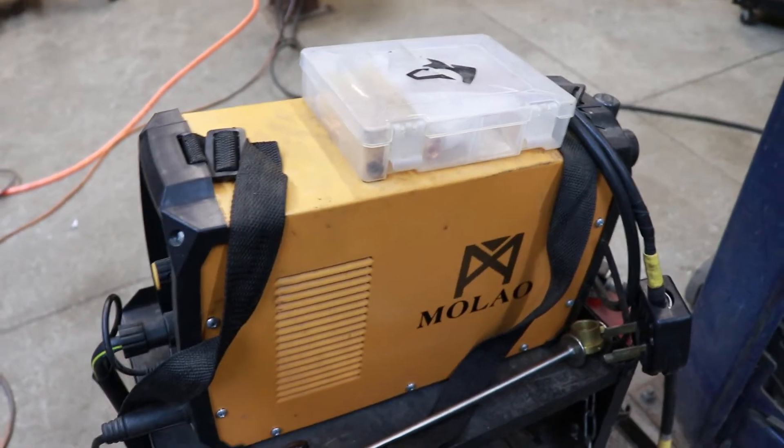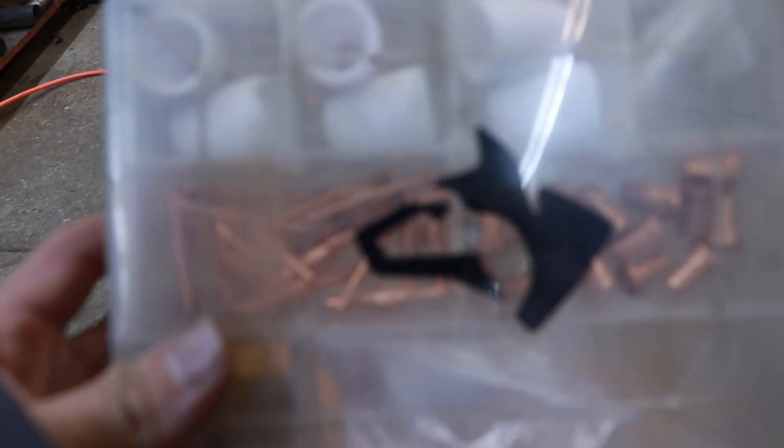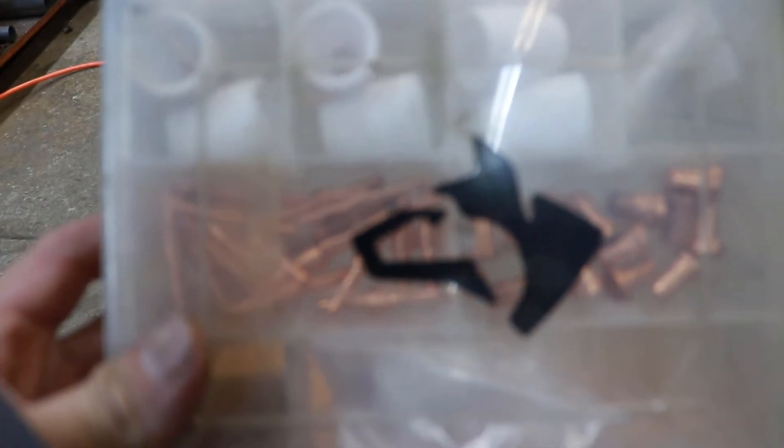I did get some accessories and consumables to go with this machine. The first thing I got was a bulk pack of consumables — it comes with everything for the PT-31 style torch this machine uses and should last a long time.